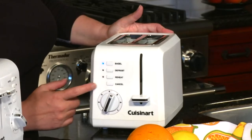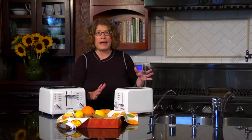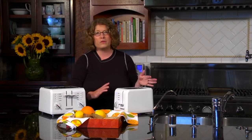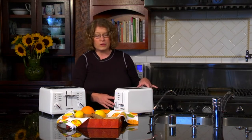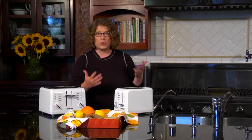If you want to defrost something, use the defrost feature. Reheat is great if, say, you're cooking eggs and didn't plan your time well and your toast is done before your eggs are — just use reheat and it'll warm your toast up without toasting it more.